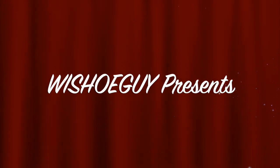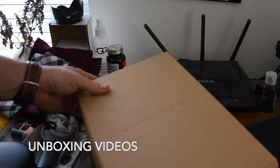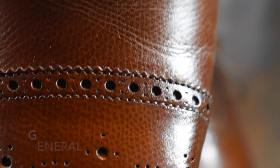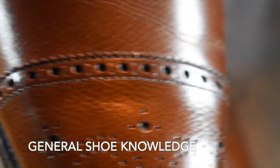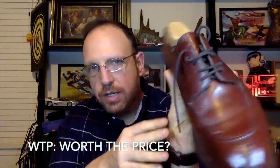Welcome to Wisconsin Shoe Guy. Here we do unboxing videos, we discuss general shoe knowledge, we do 'worth the price' videos and shoe reviews, and we do shoe battles comparing shoe to shoe so that you can understand the differences. I also speak to experts in the field.